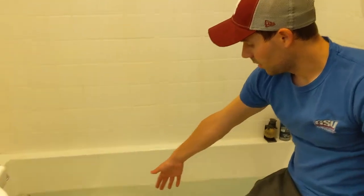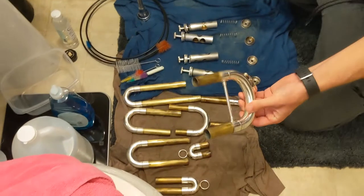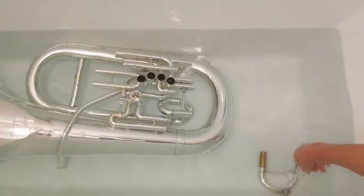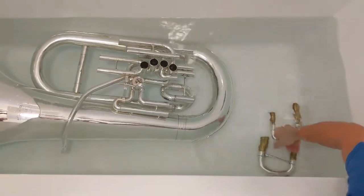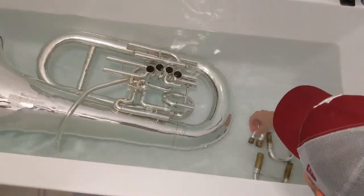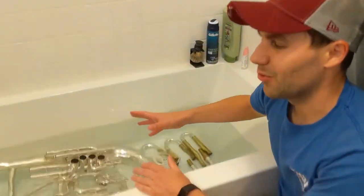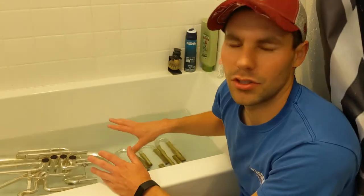After you put the vinegar onto the tuba, I like to put all of the slides into the tub as well, just to make it easy. Try to keep them in order and make sure the slides fill up with water so they sink. After putting everything in, let it sit for around 30 or 45 minutes before you do anything — just let the vinegar or the soap work.